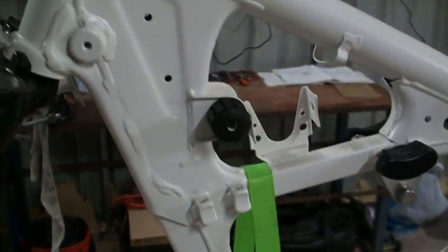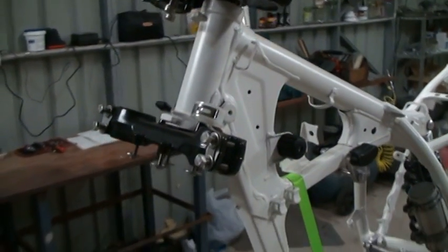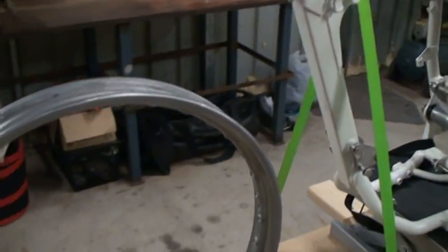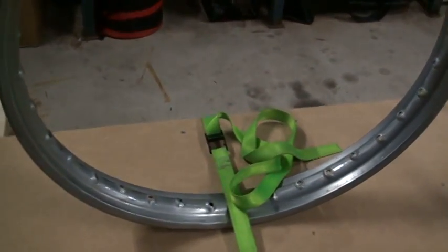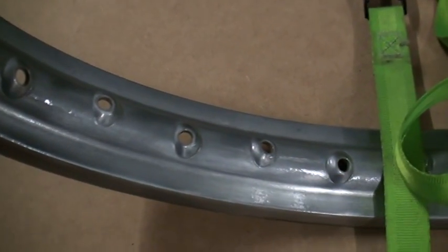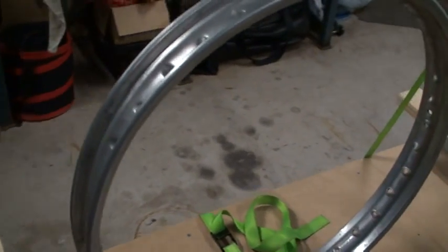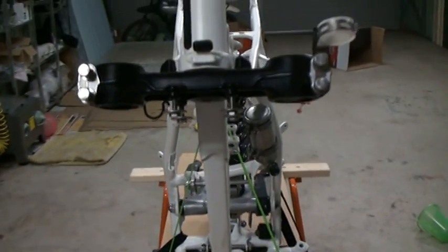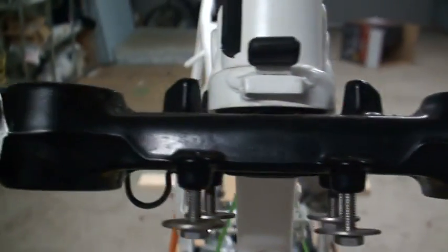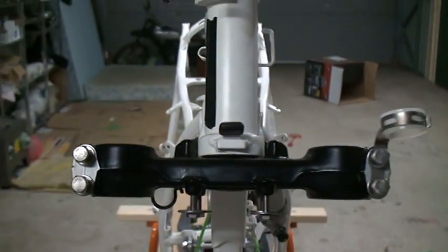Then I've installed the triple tree as I showed you in one of my last videos. I've got the front wheel rim here which I sanded down thoroughly and I lacquered it with a KBS diamond finish. I'll make a video about that lacquering process at a later stage. I've replaced all the original steel bolts for stainless steel bolts as this will cause me less trouble in the future.